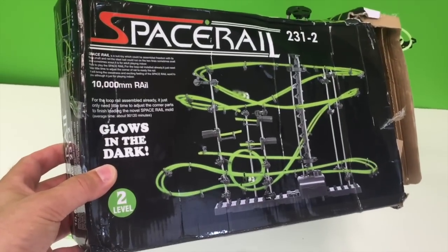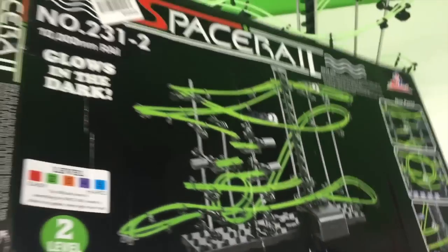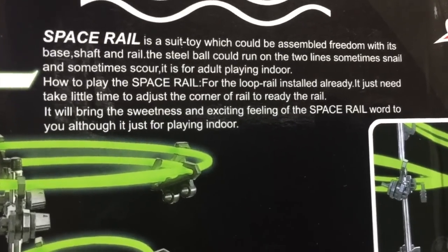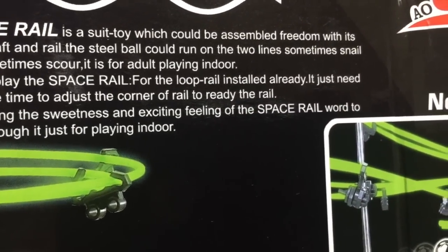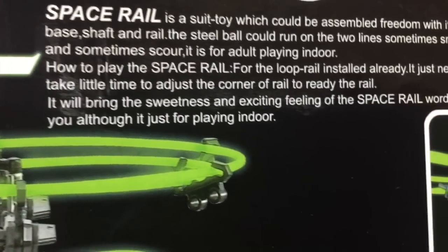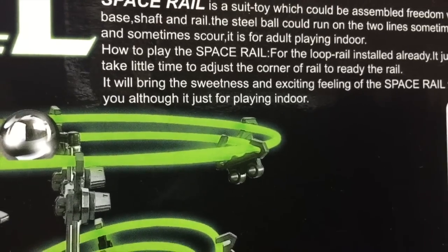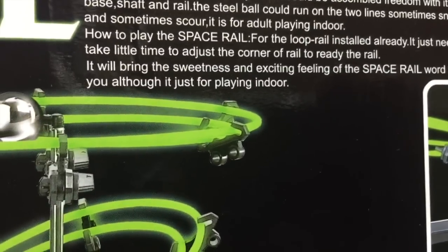SpaceRail is a suit toy which could be assembled freely with its base, shaft, and rail. The steel ball could run on the two lines, sometimes snail and sometimes scour. It is for adult playing indoor. How to play the SpaceRail? For the loop rail installed already, it just needs a little time to adjust the corner of the rail to ready the rail. It will bring the sweetness and exciting feeling of the SpaceRail world to you.